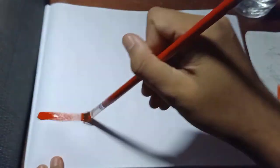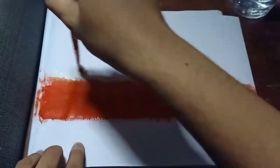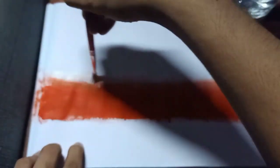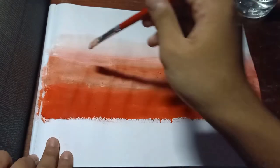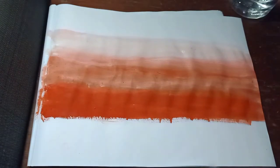First, let's put the color vermillion. Apply the paint as much as you desire to get this kind of color. Next, let's put the color white. Putting color white into your artwork helps you to blend with the other colors. You can mix the color vermillion and white to make a lighter color of vermillion.